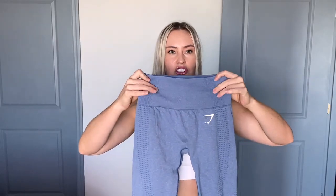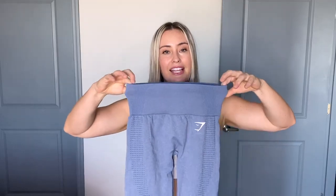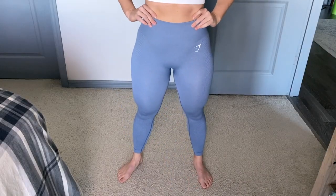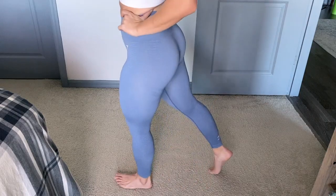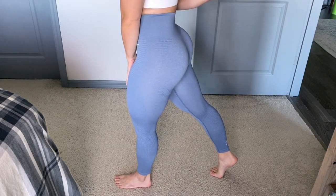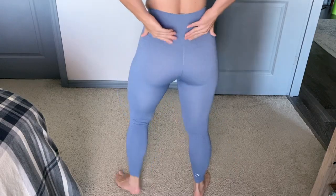Another thing about the seams to notice is there's contouring on the hips. The band is very supportive, so when I have this on it's holding in my belly. And with the sizing I got, it's very stretchy but yet it held me in. So when I put them on, I thought they weren't going to go on, and then as I was pulling them up, they went on.